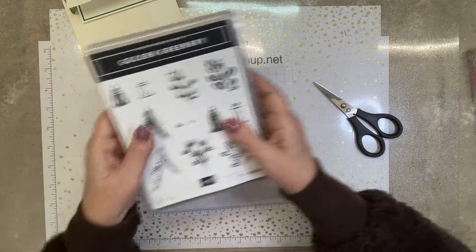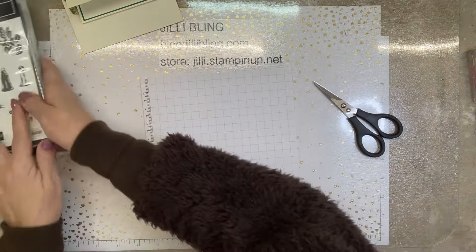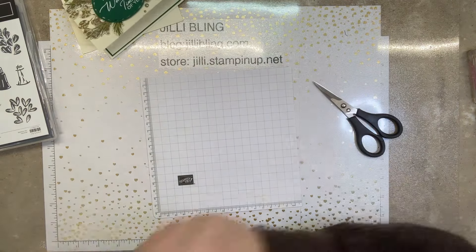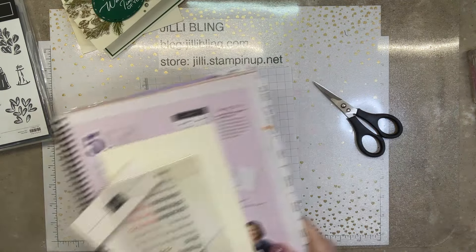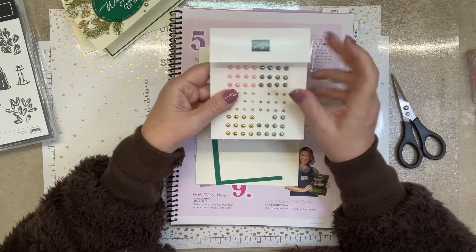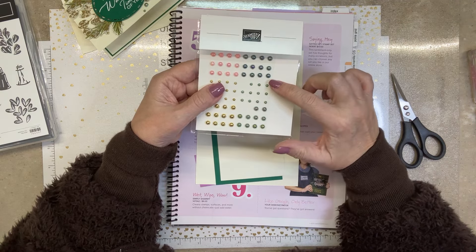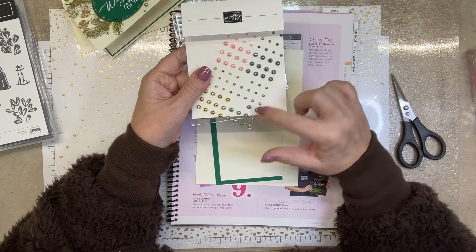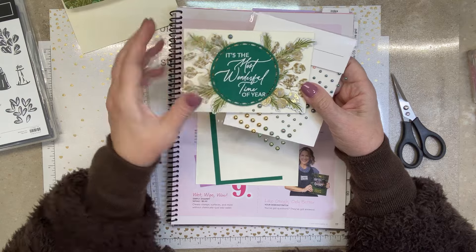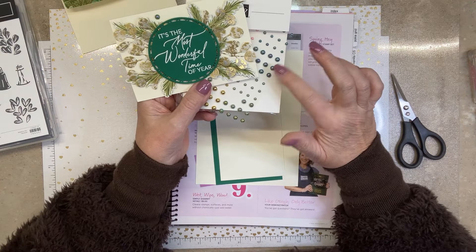We'll be using the Golden Greenery Bundle and also Spotlight on Nature — the circles — and that is for the greeting. We'll also be using Bloomin' Pearls. I always love the pink and use the gold all the time, but these I always kind of neglect. Look how nice they look on this card — I think they go great with the Shaded Spruce. You can use the greener shade or the bluer shade; both of them look awesome.